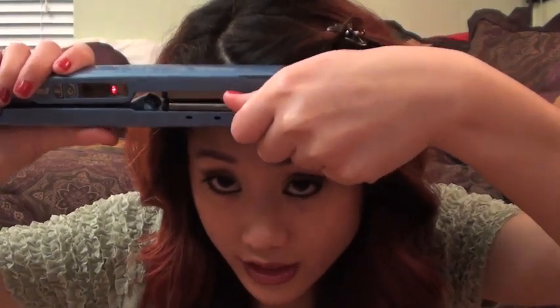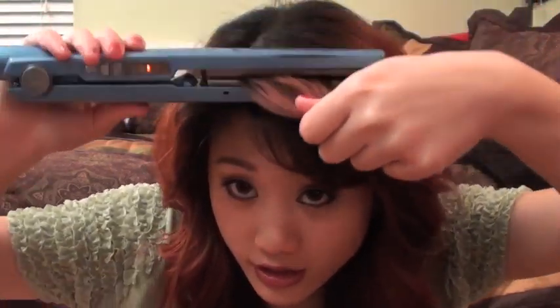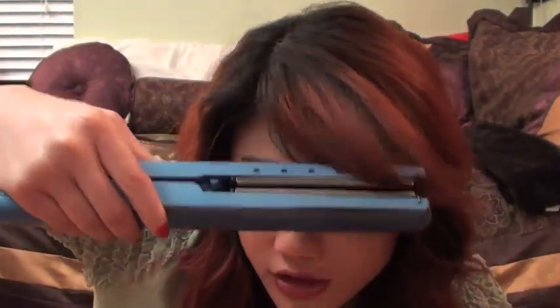For my bangs, I'm going to section it off into two sections. My hair straightener is set super high — 410. I could bake a cake at 410! Taking this section, curling that inward, and doing the same thing. Oh, I forgot a strand — look at that thing sticking out, looks like a french fry. Just going to finger comb everything.